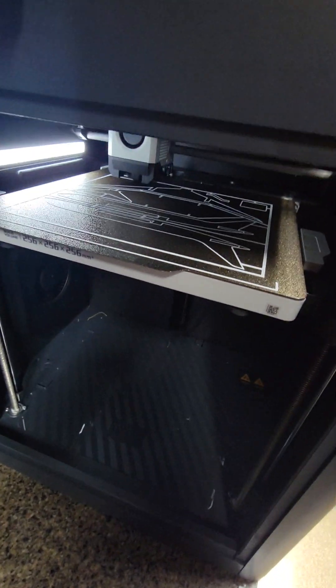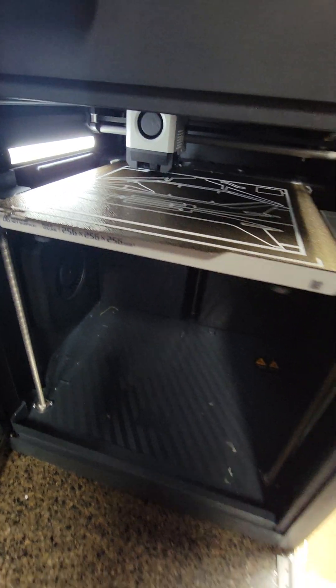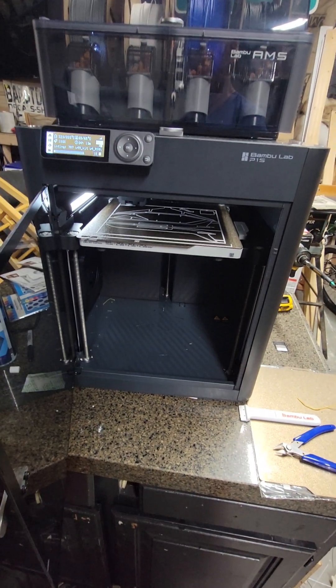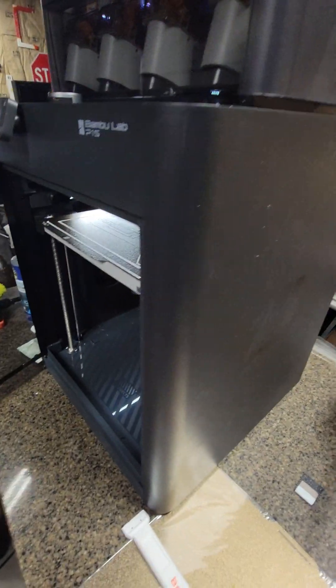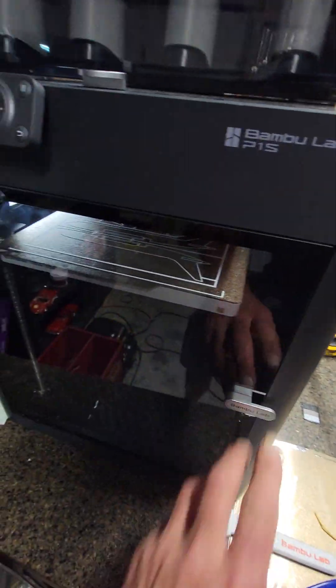We're building a 787 model kit right now. This thing has been flawless since the day I bought it — it's definitely worth the extra money. If you can afford one of these, I'd definitely go that route. All these multi-color prints that you've seen have all been done with this.